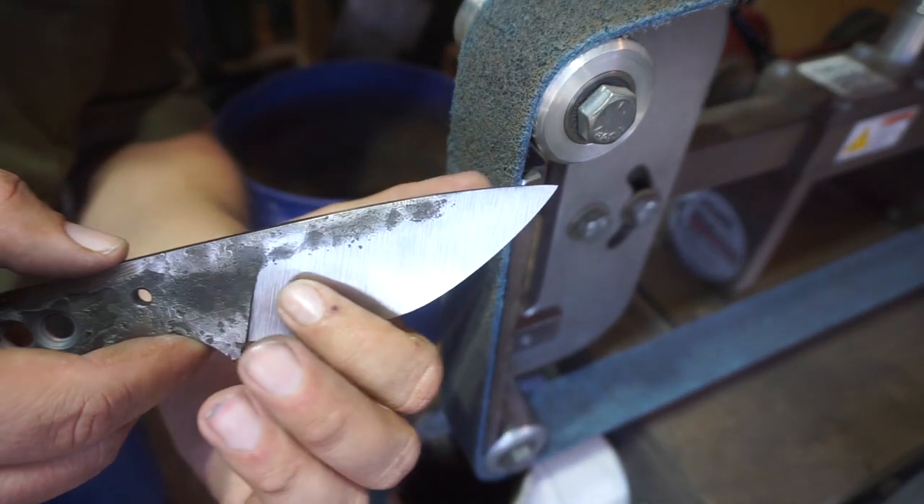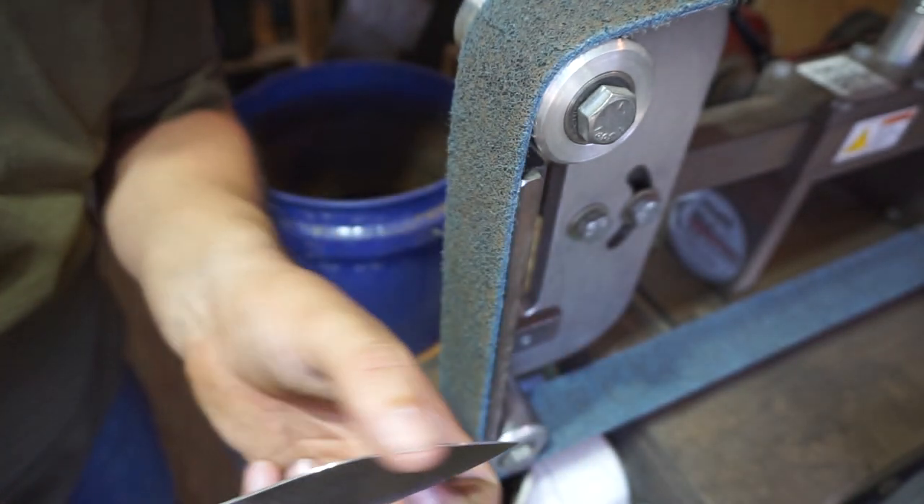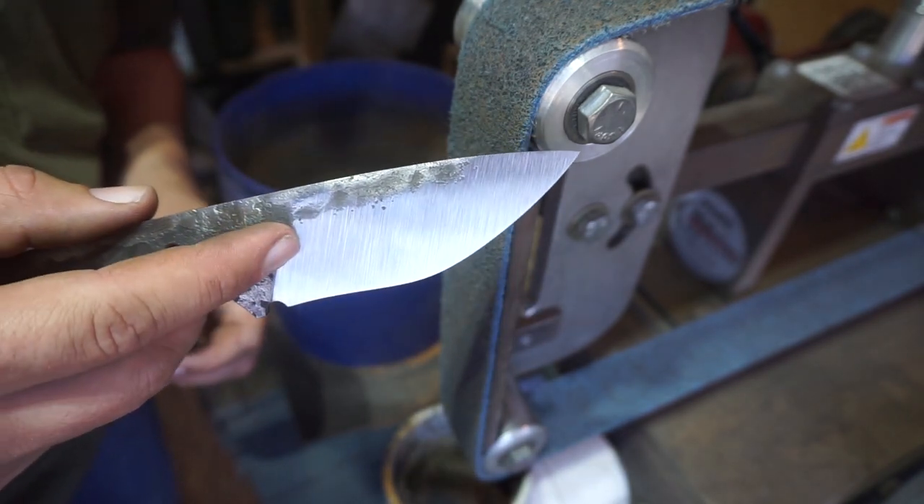All we were trying to do is knock off a little bit and get some of the edges nice and smooth all the way around. Now we're ready to go ahead and put our maker's mark on here.